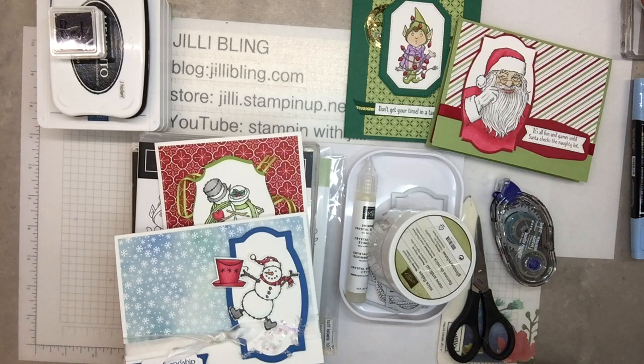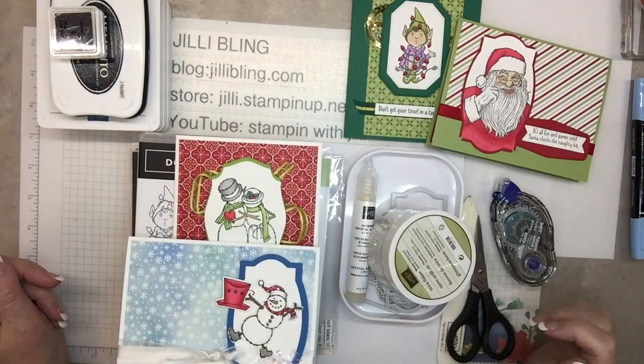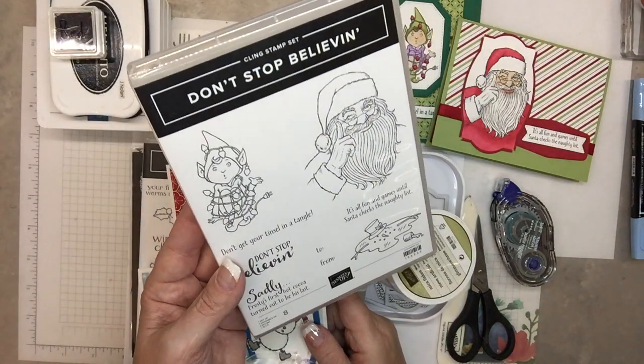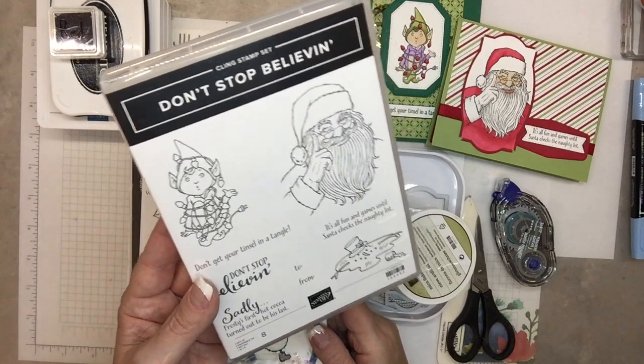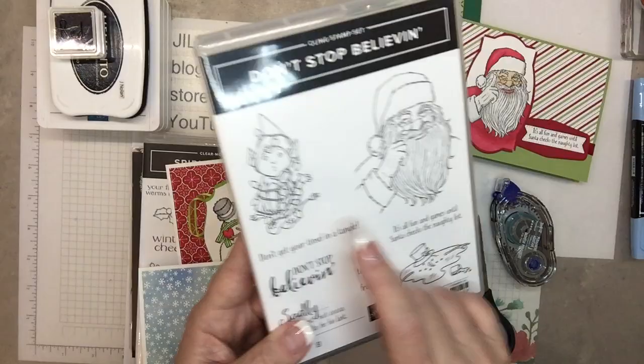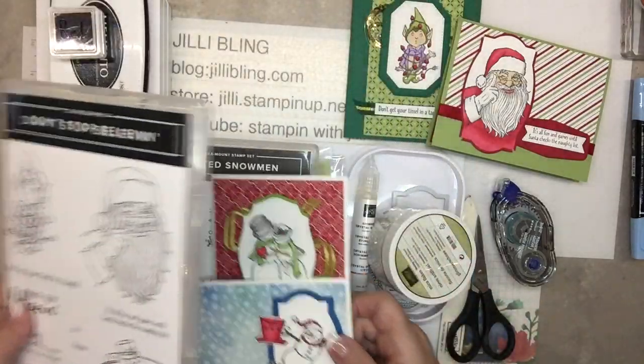Good morning! This is Jilly Bling of JillyBling.com. What do you think about this project? This is using the stamp set Don't Believe. It's in the new holiday mini catalog and it's got some really cute stamps. Obviously that one's adorable. You know it's better to show you on the cards.